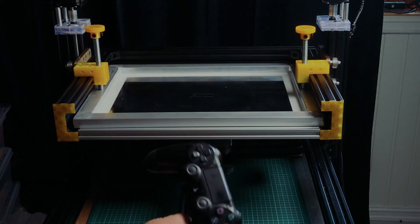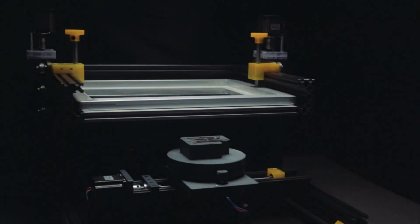I am making a multiple episode build series on how to design, build, and code a machine like this. I will cover everything from the design in Fusion 360 to the coding of the motor drivers. In the last episode the entire machine will be published for free as open source with no restrictions.